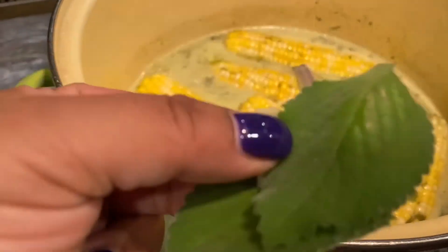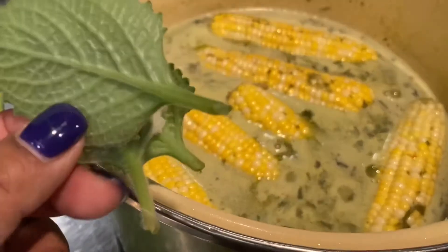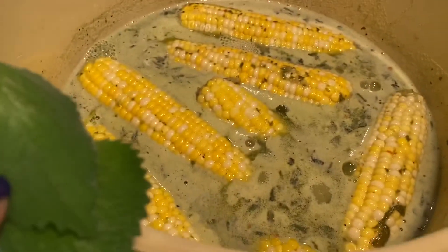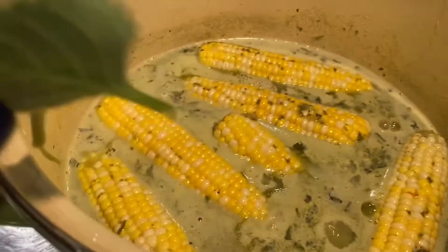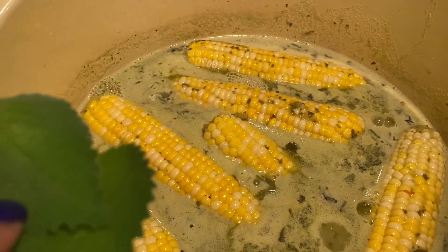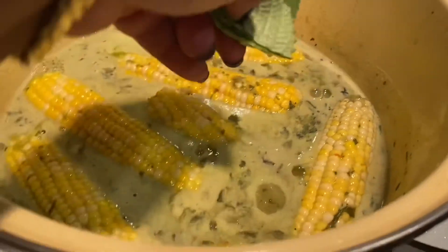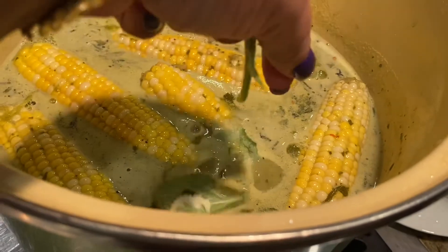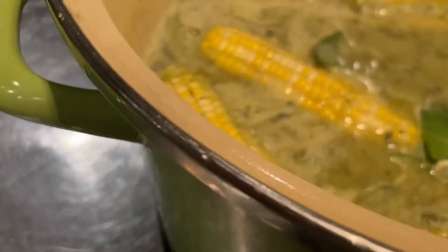I just wanted to show you this is broad leaf thyme. Whatever thyme you have, I like to finish the soup off with that — about a quarter cup of thyme, chopped lightly, and a quarter cup of green onion. I've already added it to the pot, and I'm just going to add this big piece in here too. I have a plant in the house so I usually pull from that. And our soup is ready to serve.